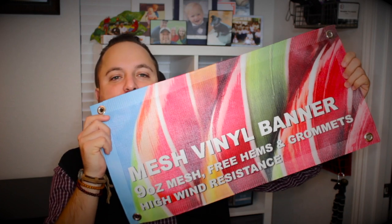Thanks for watching our quick little video on the 9 ounce vinyl mesh banner from Wholesale Banners. Make sure you go to PromoCorner.com so that you can find other products that you or your customer can use every day.